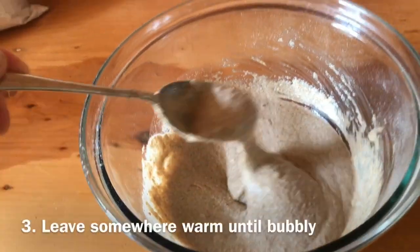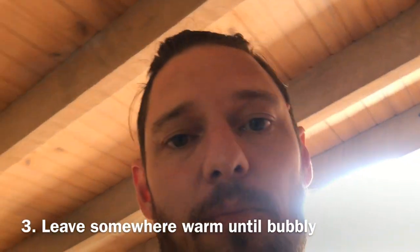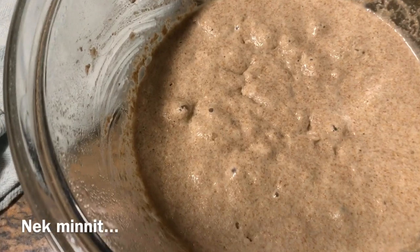Just chuck that in. I've got about two cups of starter, and I'm going to put a wet tea towel over that and just leave it for about three to four hours. You can see it started to bubble there.